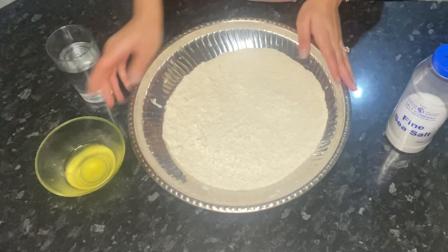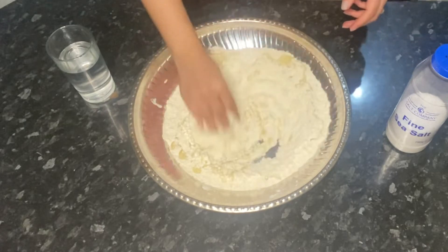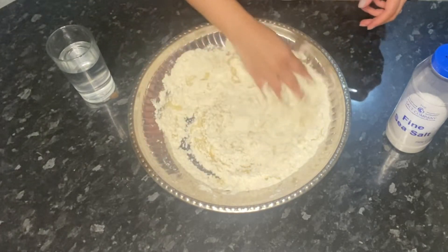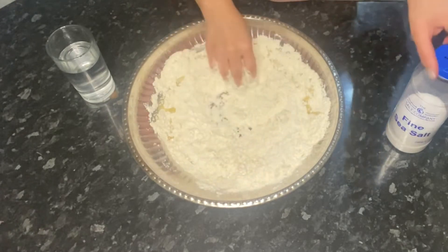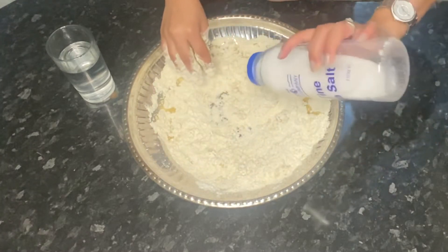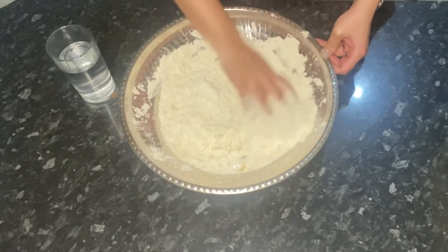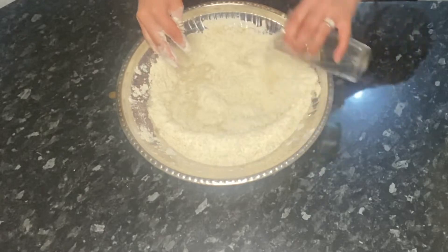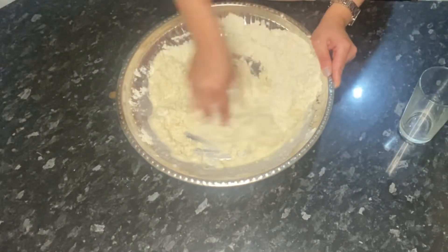First of all, what you want to do is add your oil into the flour and give that a good mix. Also add your salt and work through the oil and flour with your fingers. Here I'm just starting to knead the dough and gradually adding in some water.